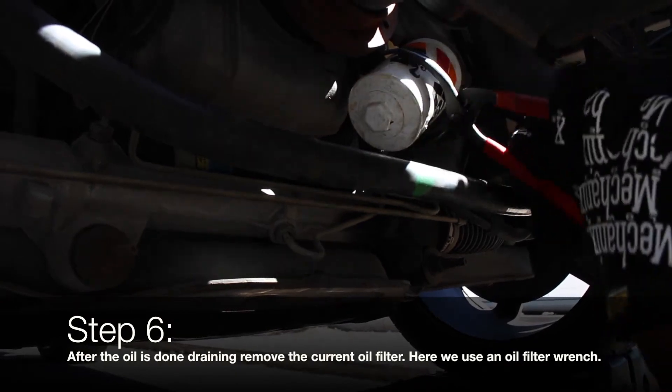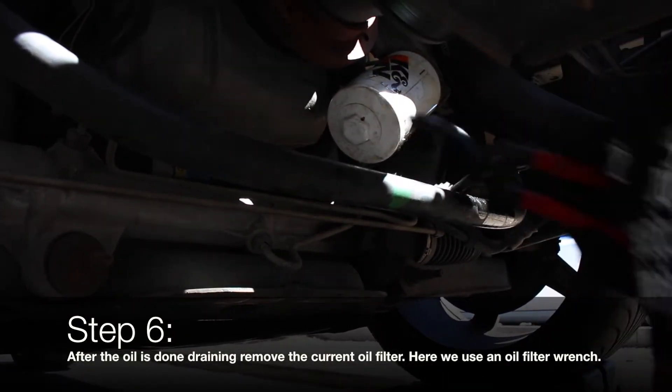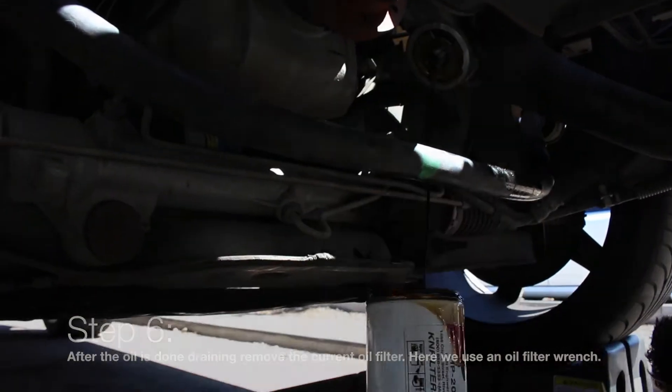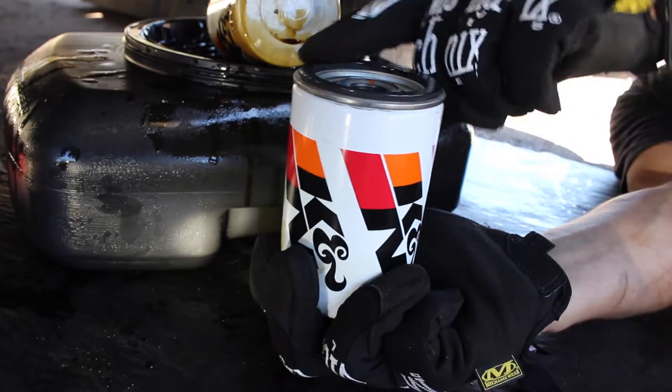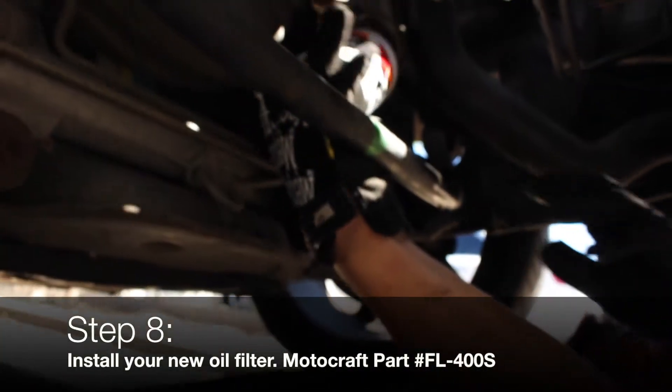Use an oil filter wrench to help remove the old filter. Use some oil to lubricate the new oil filter seal. Install your new oil filter, hand tighten, and make sure the oil filter is secure.